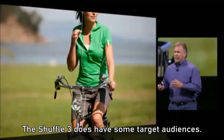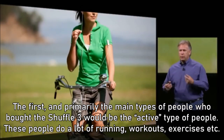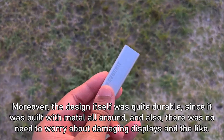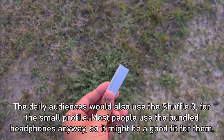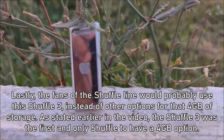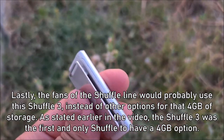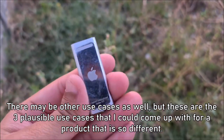The Shuffle 3 does have some target audiences. First and primarily, active people — those who do a lot of running, workouts, and exercises. The Shuffle 3's small profile meant it was really convenient to clip it anywhere, and its all-metal build was quite durable with no displays to worry about damaging. Daily users would also appreciate that small profile, and most people use bundle headphones anyway. Lastly, fans of the Shuffle who needed storage would use the Shuffle 3 for its 4GB option — the first and only Shuffle to have that.